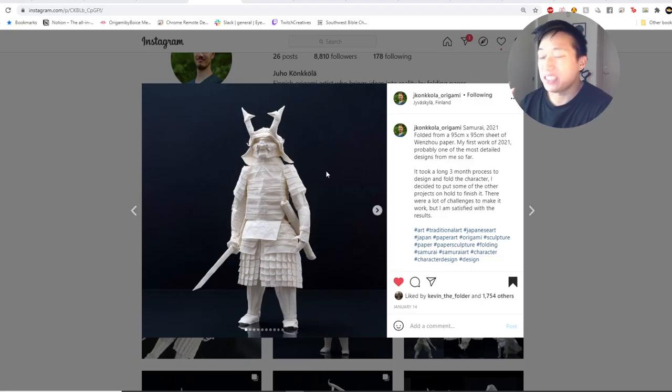Here we're looking at Yuho's absolutely stunning samurai design. This model has gone viral — millions of people have seen it, it's been on internet blogs and YouTube shows. Huge props to Yuho. If you haven't followed him already, check it out and leave a comment telling him how amazing it is. Let's reference where the uncanny valley sits according to this model, starting with the face.